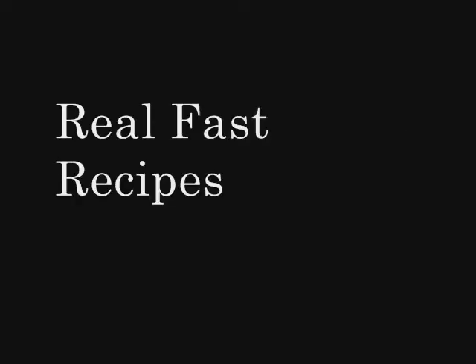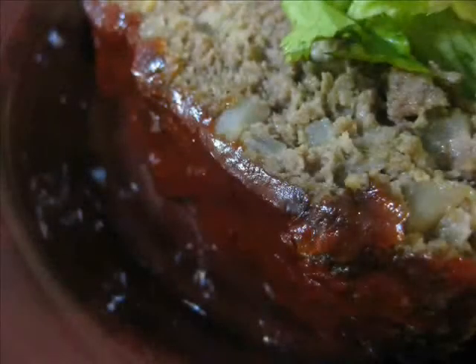Hello and welcome to another episode of Real Fast Recipes — well, Real Slow Recipes. That's right, today we're gonna be making meatloaf. It's gonna be delicious and it's gonna be wonderful.